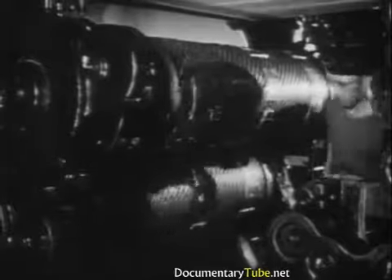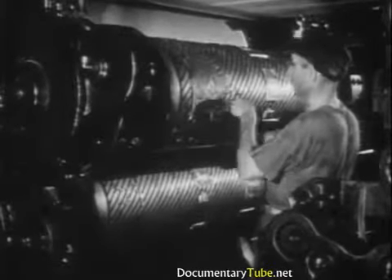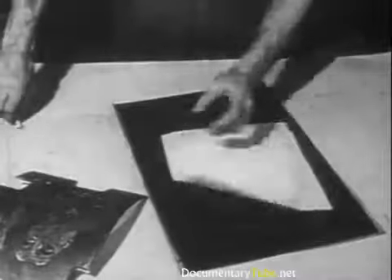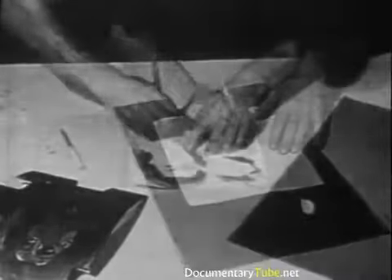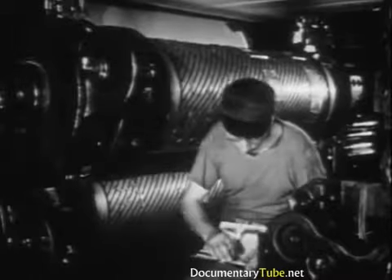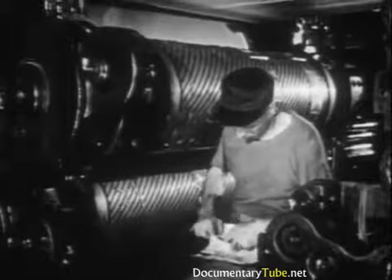Before a job can be printed, the pressman must make ready — that is, compensate for inequalities of pressure of the paper against the plate. This is done by building up portions of the impression surface with thin pieces of paper cut to the proper shape so that the pressure is equalized. A pressman must know how to adjust his press to all kinds of paper and secure mechanical accuracy throughout.